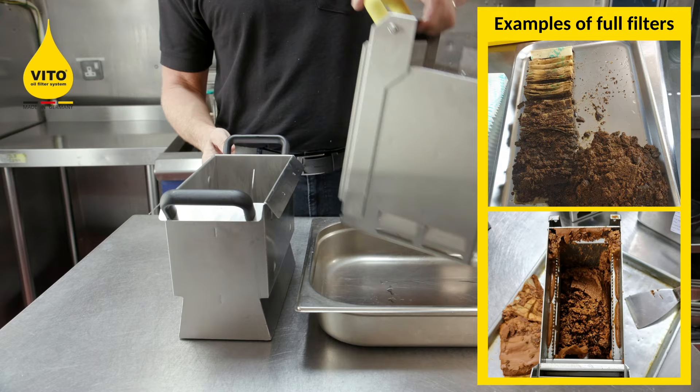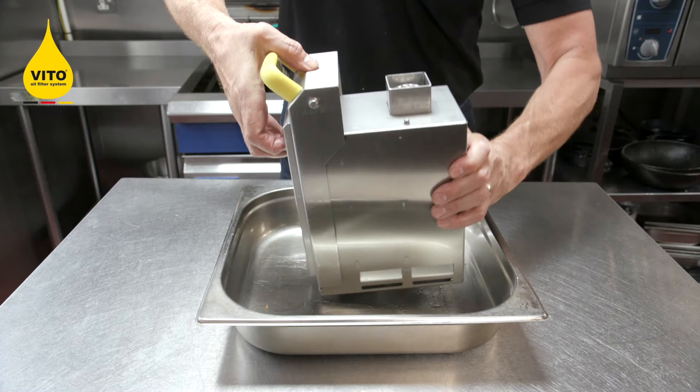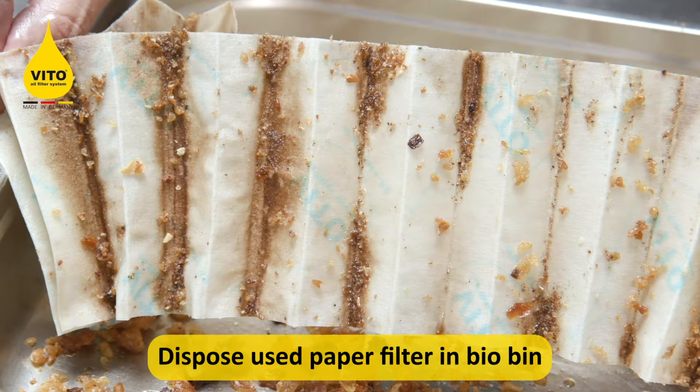When you're changing the filter paper, you can put this filter paper straight into the biodegradable bin, but for the purpose of this video, I'm just going to show you the debris, carbon, crispy bits and everything that the Veto has taken out of the fryer in four and a half minutes.